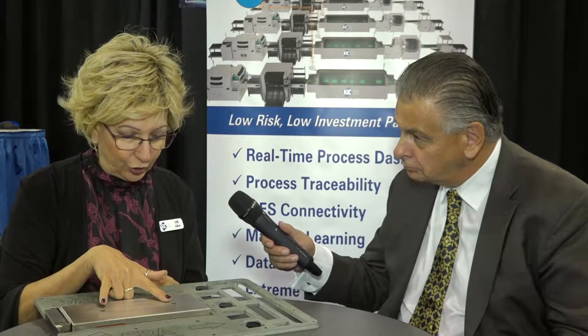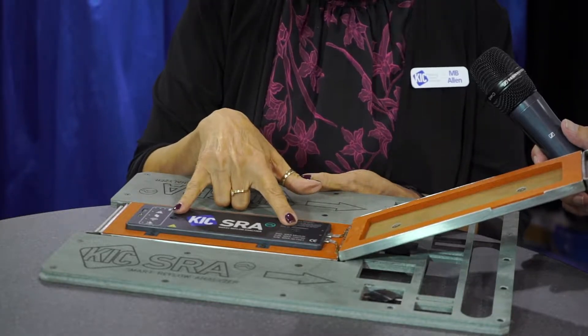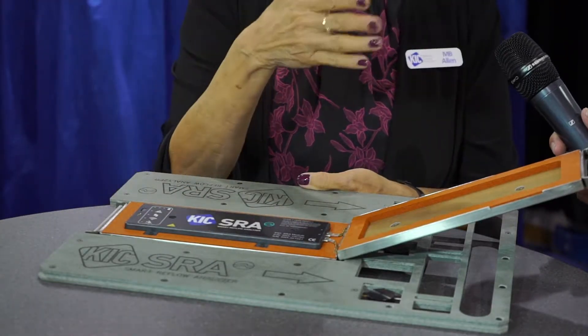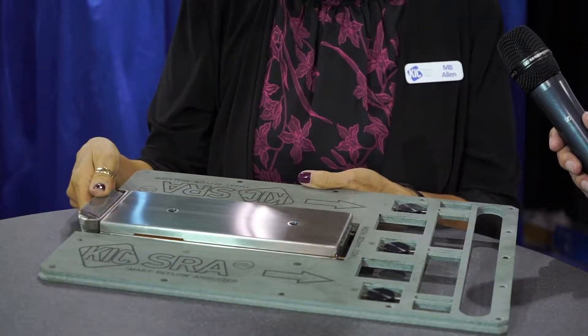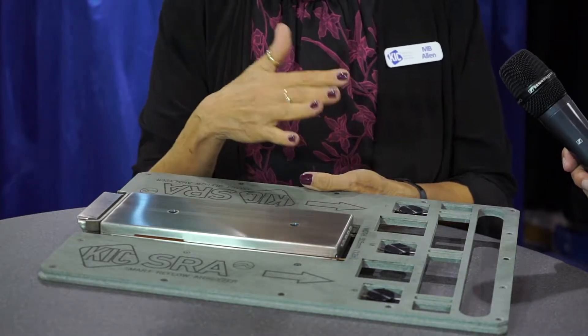What we did with this fixture was a little bit unique because we also included some sensors. The profiler itself — the data collection part — is built in. The sensors are here, and what that will do is give you an accurate belt speed, because they're upward-looking sensors seeing changes throughout the entire process. We also output heat transfer index — the number for that — so at least you know good or bad.